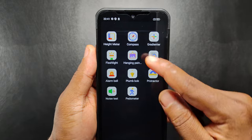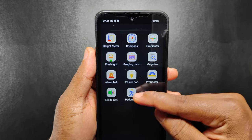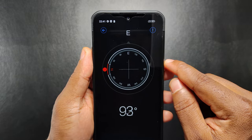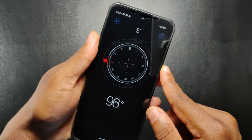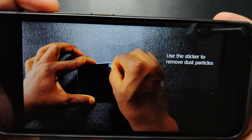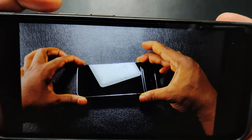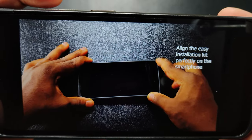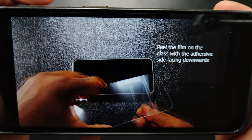This device comes with some impressive measurement tools which are present in most rugged smartphones. These include compass, height meter, plumb bob, protractor and more. I will be telling a lie if I say I am not impressed with the display on the Ulefone Armor 17 Pro. It is the best display I have seen so far on a rugged smartphone since I started reviewing rugged smartphones on this channel. In a nutshell, it is freaking awesome.